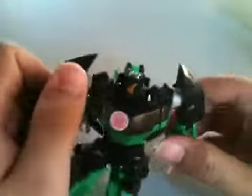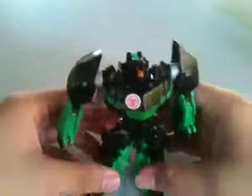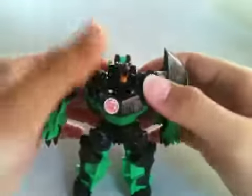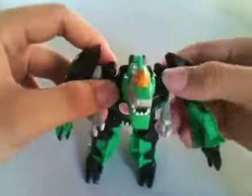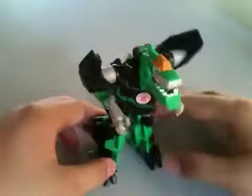Okay, now for the transformation. First, straighten up his legs and arms, then fold the dinosaur head over the robot head.